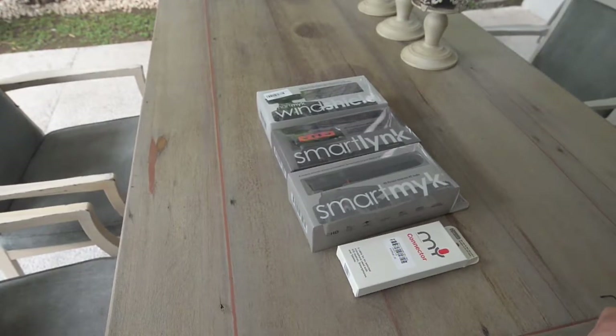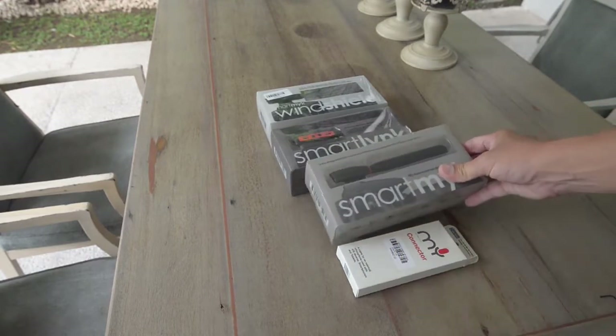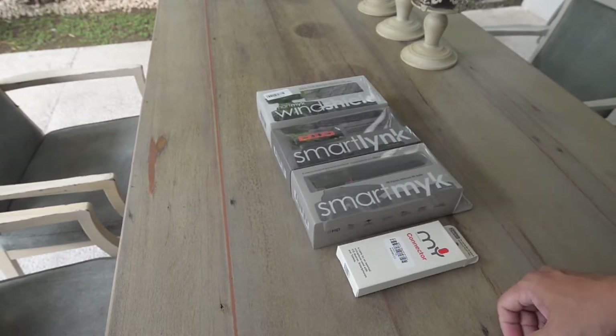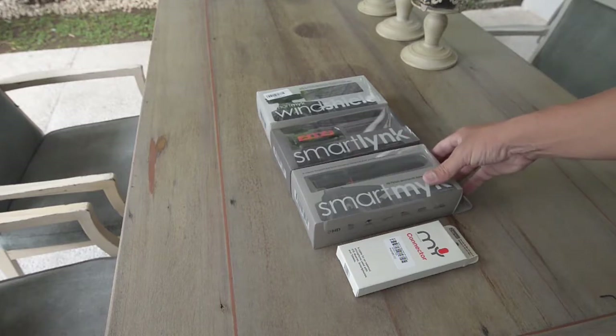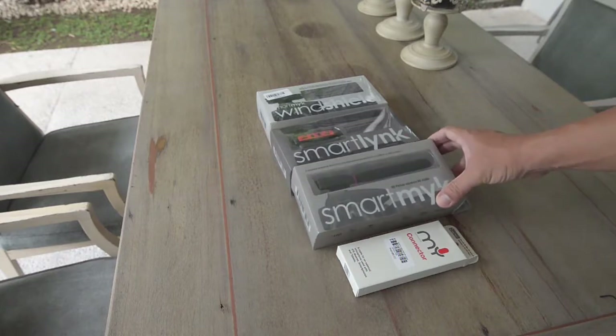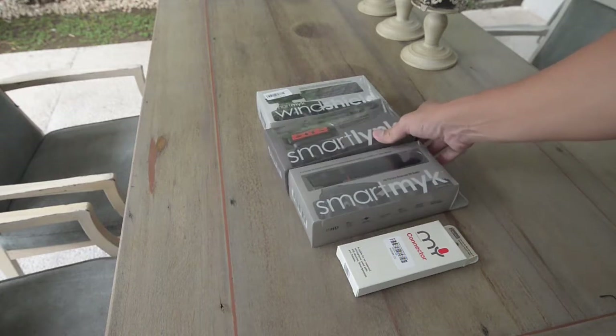Hi, this is Marty Lagan, Brand Ambassador for Henry's Cameras and Pixel Pro Inc. here in Manila. I have here in front of me a set of boxes which Henry's gave me for actual testing. It's the new SmartLink and SmartMic microphone, a microphone system that's made in Australia.